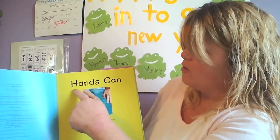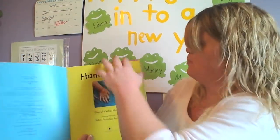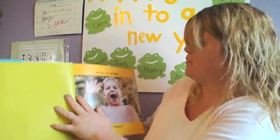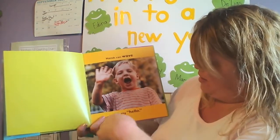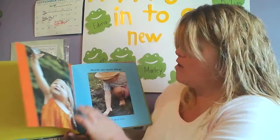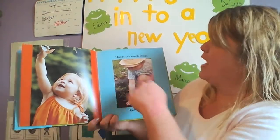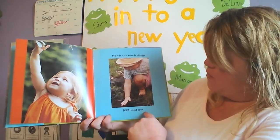Here's the title page. It says, Hands Can. It says, Hands can wave to say hello. Can you wave at your friends to say hello?